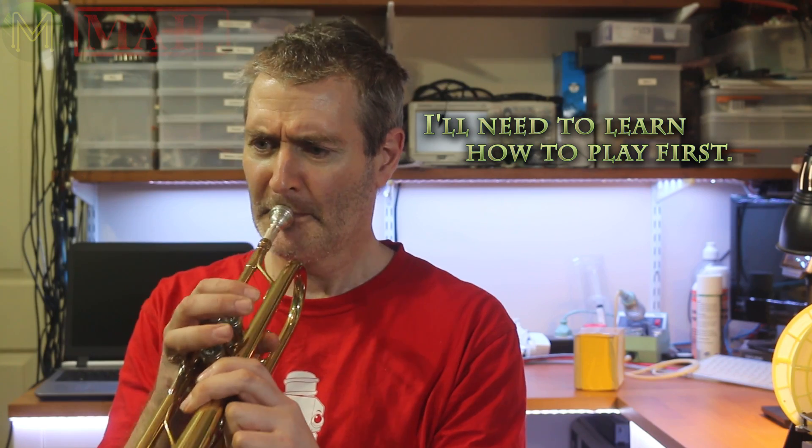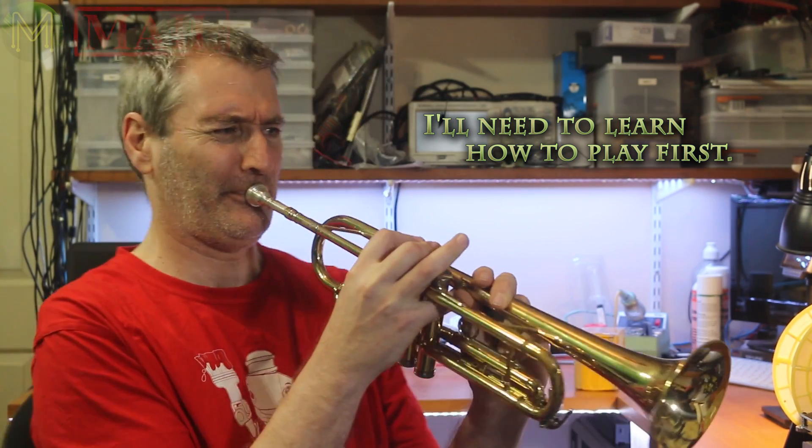Hi! My mailbag videos are normally about me unboxing stuff I get in the mail, but I thought I'd just add in some of the projects I have on the back burner, such as a digital trumpet. On second thoughts, let me just see what I've got in the mail.